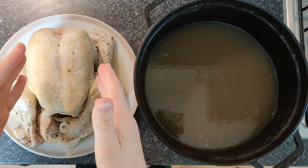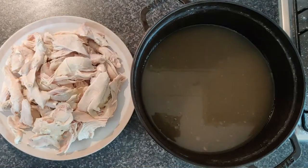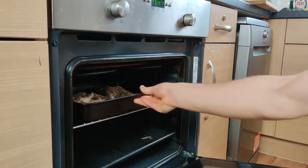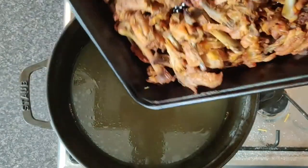We've got our chicken and our reserved chicken stock. We're going to break down our chicken and take the bones and the scraps, roast those off in the oven. These are going to go back into our stock to make a double stock — a roasted chicken stock.